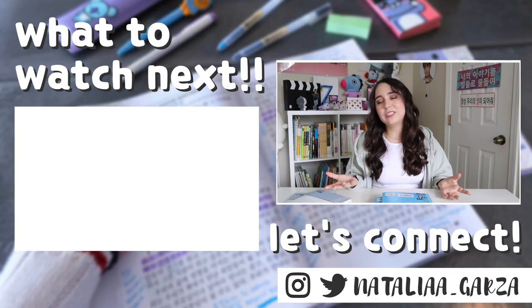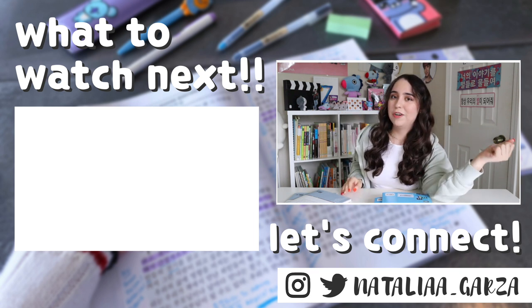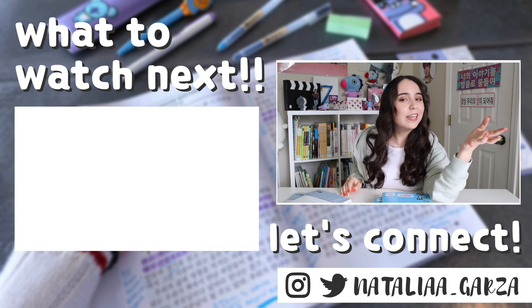Those are my thoughts. If you're interested in learning about other intermediate textbooks, you can check out the short playlist linked below. I need to do more reviews on intermediate textbooks. If you have one you'd like me to review, please leave it in the comment section and I'll look into it.